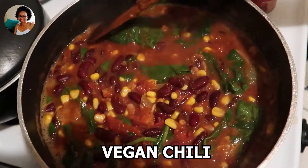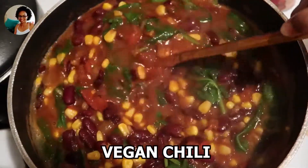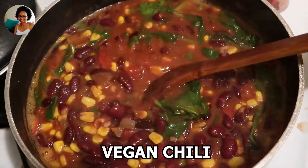Hey everyone, my name is Caroline and today I'm going to show you how to make this plant-based vegan chili, so stay tuned.